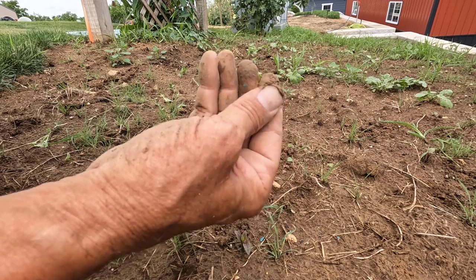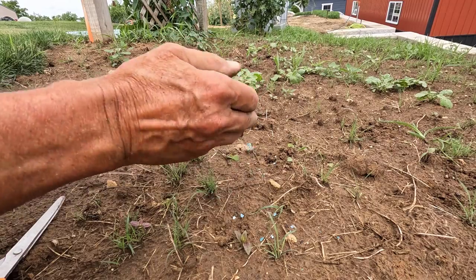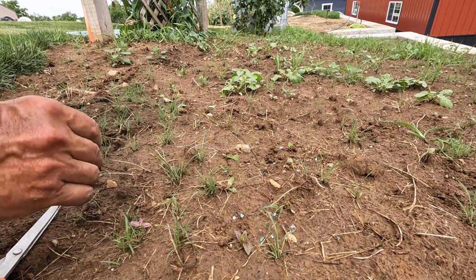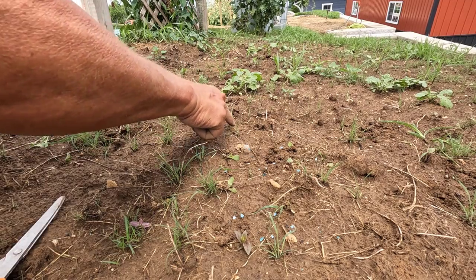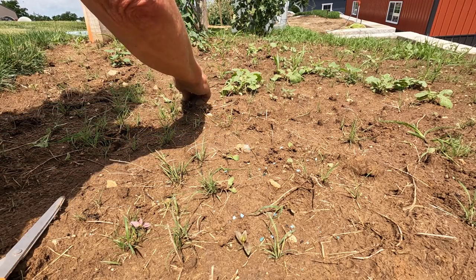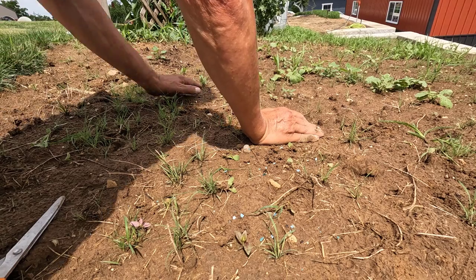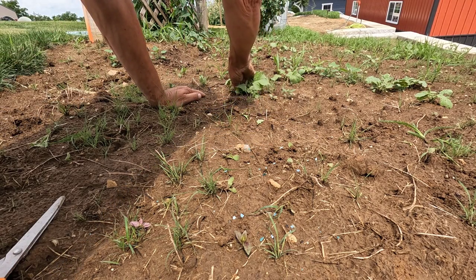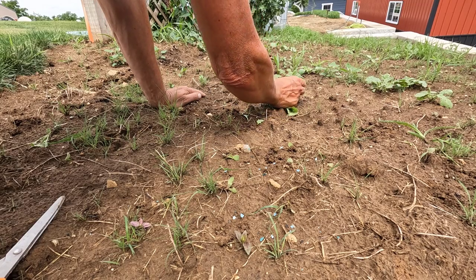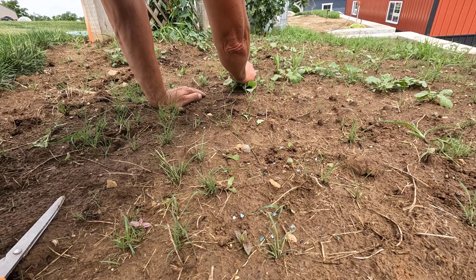Either a robin or a bluebird — if they have an egg that's not viable, they'll take it out of the nest and fly it a good ways away and drop it. That way they don't bring attention to the nest. That's why you sometimes find their eggs just laying out in the middle of nowhere.